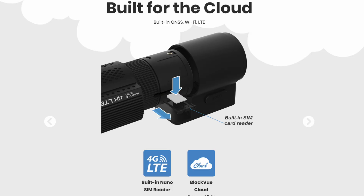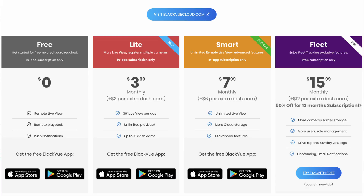Oftentimes when people get a Wi-Fi dash camera, they believe they now have access to it from inside their house or anywhere in the world because they're on Wi-Fi. This is completely false. You would only have remote access if there was a SIM card in the unit — not an SD card, but a SIM card, a cellular card — which requires paying some sort of monthly subscription and having a cellular SIM card installed in the unit.